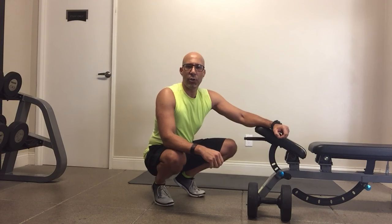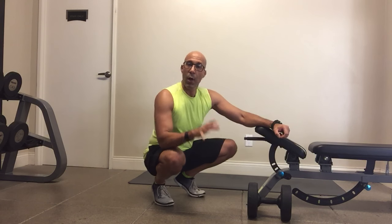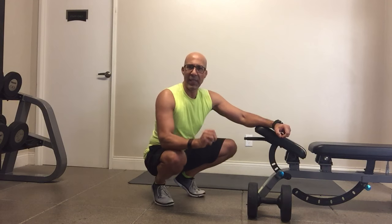Hey there, this is Dr. Evan Oster, developer of the Integrative Movement System. Welcome to this edition of Integrative Movement Insider.